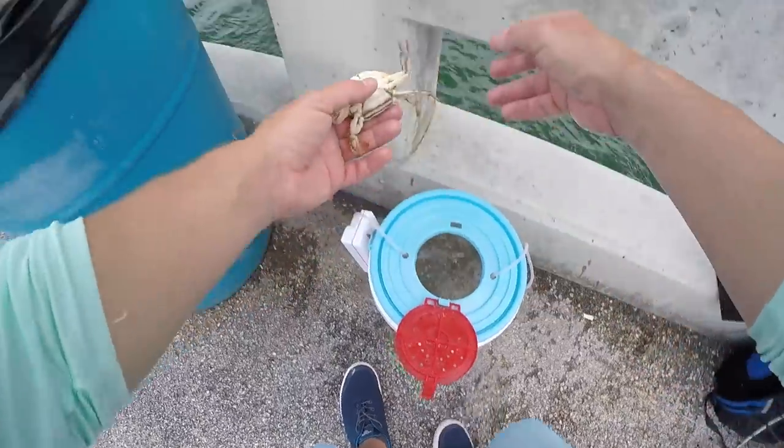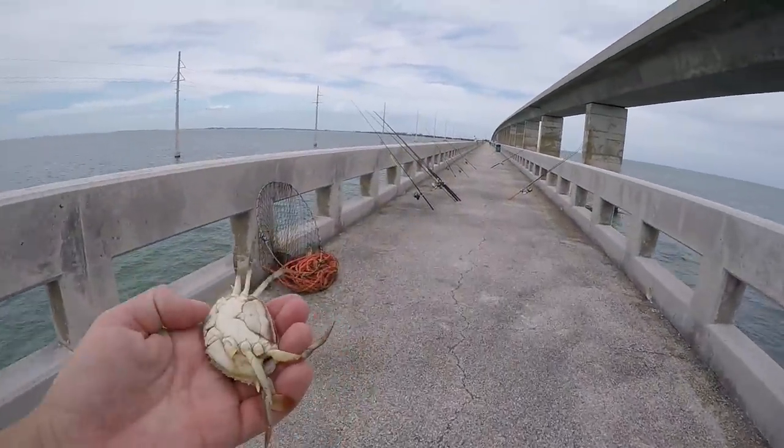There we go. It's a little bit smaller of a crab. Let's find the bottom rod — the bottom rod is over here.